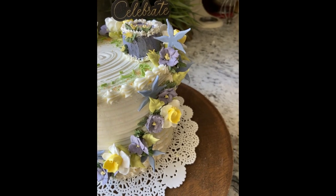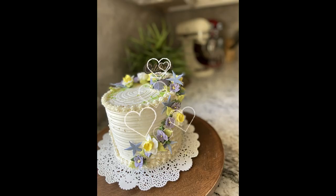Click the end card to go see a wedding cake made using these royal icing flowers on toothpicks. If you like what you see, subscribe and ring the bell, and I'll see you in the next video.